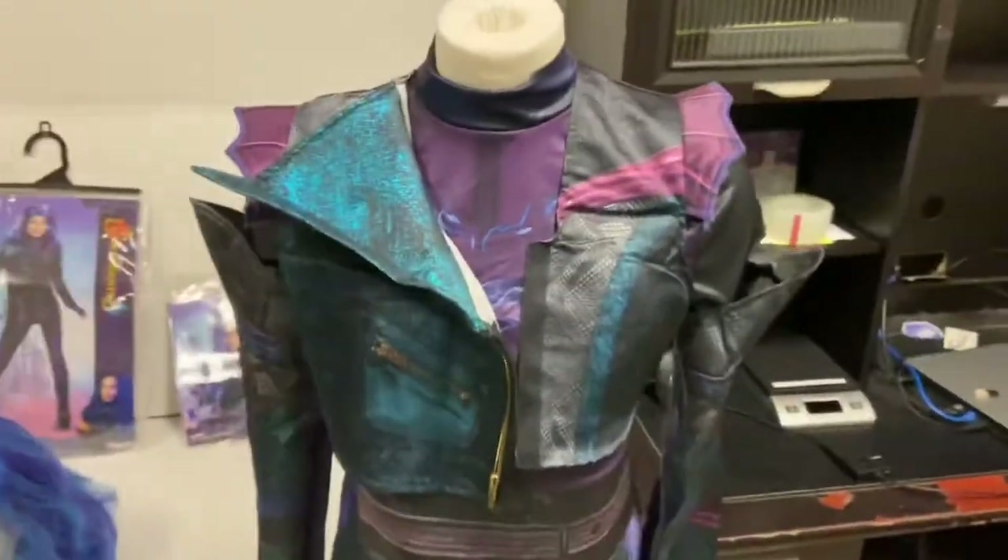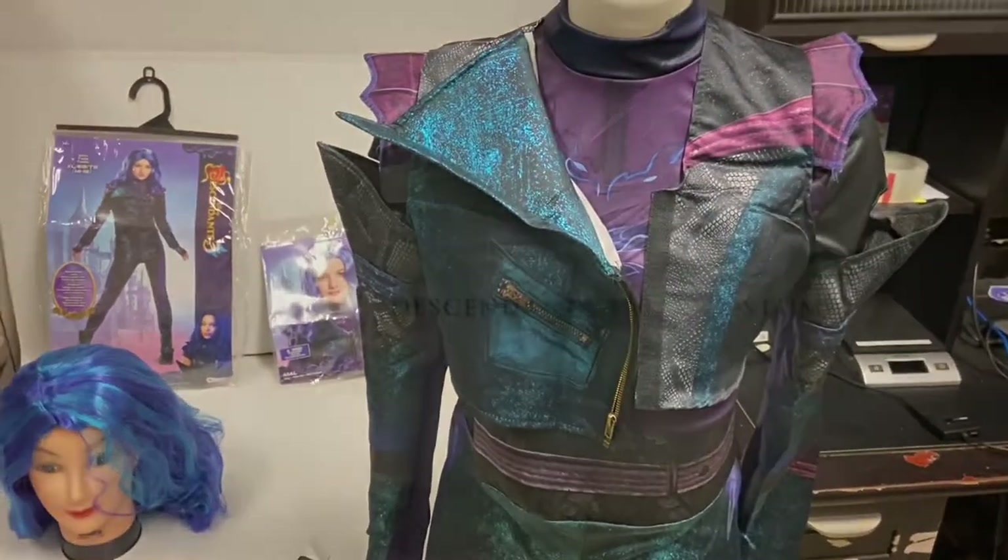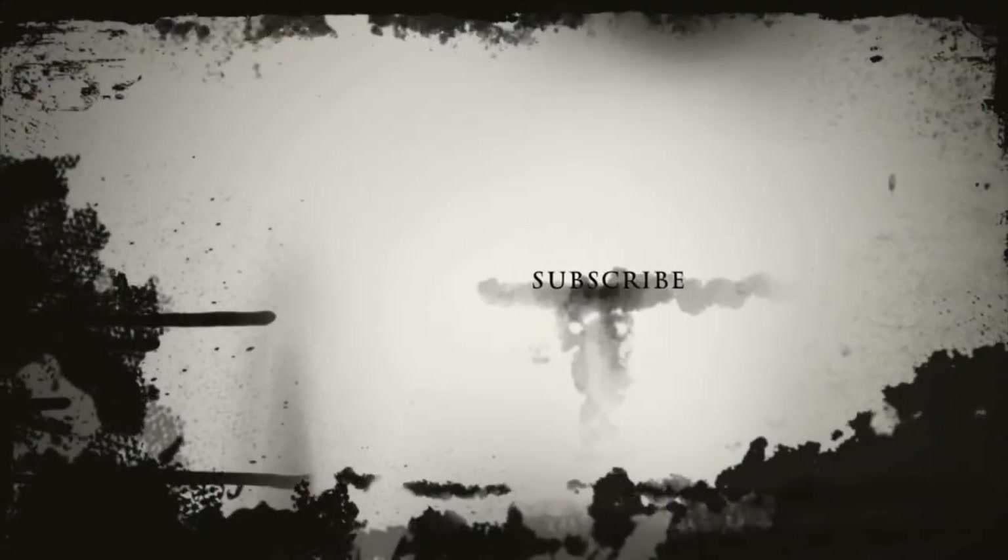So there you have it — the Mal Descendants 3 Deluxe Costume from Disguise. Be sure to click the right icon to subscribe to see more videos. Click to the left to see more videos and more reviews. Also give a like and comment below for what you want to see next.